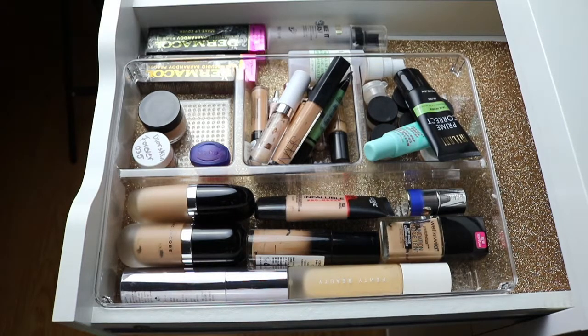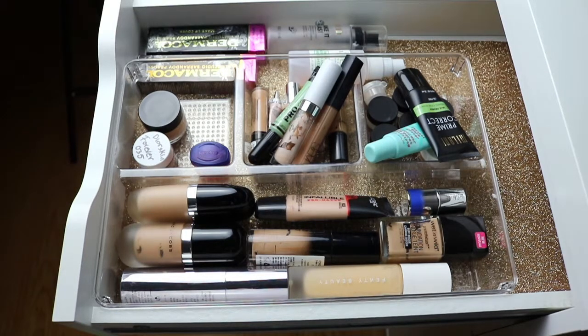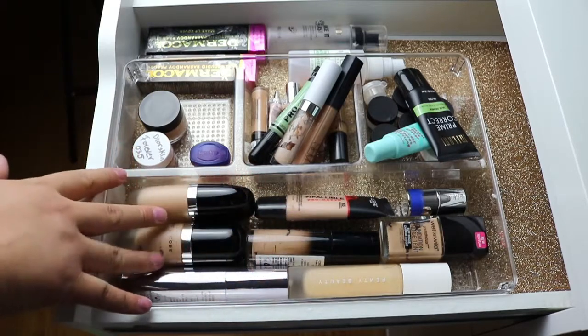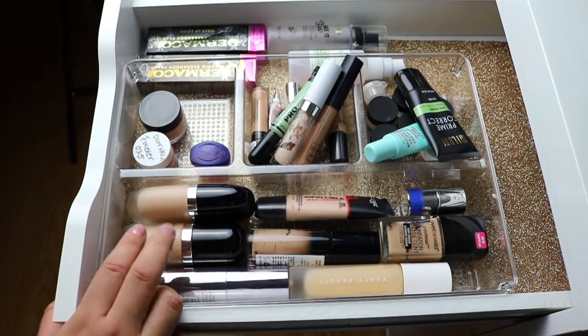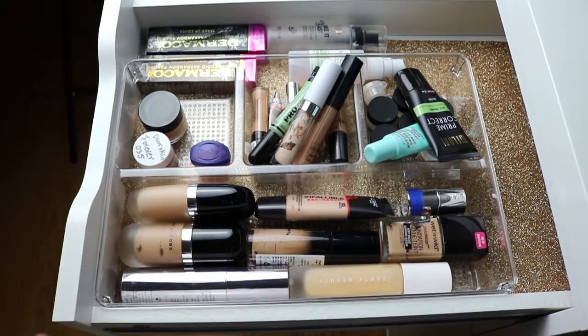Basically there's no other way to explain this drawer other than just concealers and foundations. I keep this at the top because I use a lot of this stuff on a daily basis. If I don't use a foundation from up there, I usually choose one from in here — these are all foundations that are my shades, that I use. If I stop liking a certain product, I will move it to that fourth drawer that I showed you guys, and I'll go through it every day, see if I want to try a product out again and give it another chance. And if not, I just end up giving it away or not using it anymore.